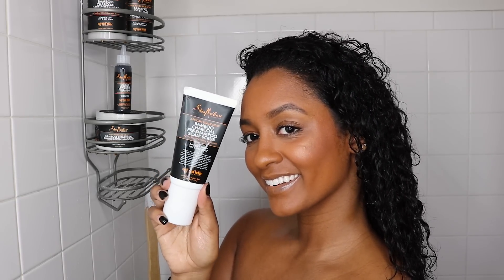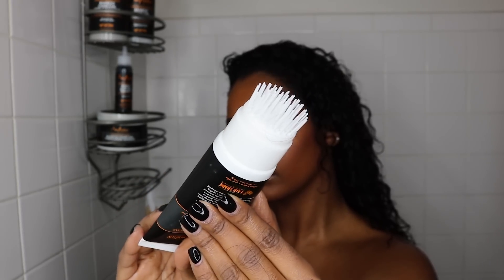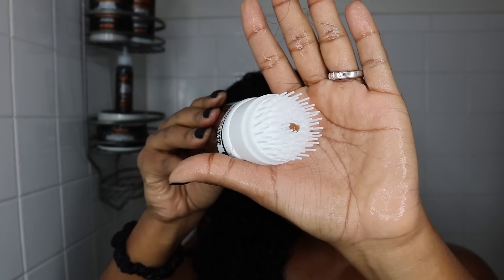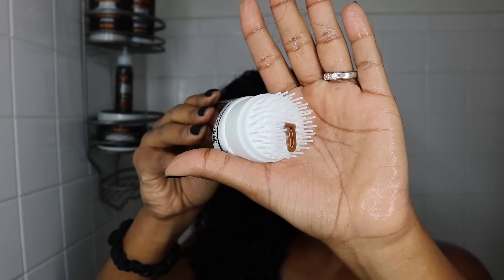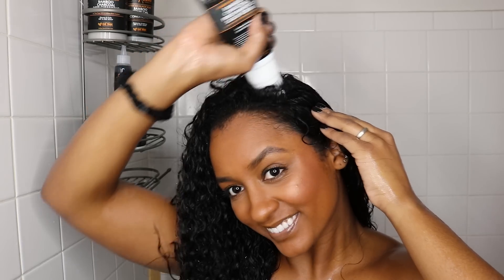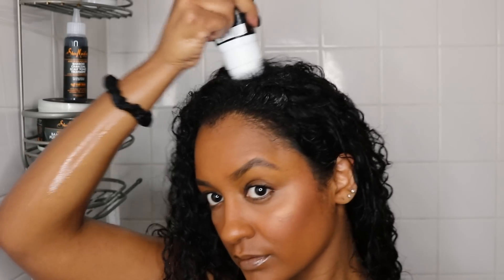Within this line, Shea Moisture has added a pre-shampoo scalp scrub with tea tree oil as well as willow bark extract. I have never in my life used a pre-shampoo scalp scrub, so this was definitely a first for me. As you guys can see, it has bristles at the end and it allows the product to come out while scrubbing your scalp. I've been using this for a while now and I'm obsessed — it really helps with releasing product buildup or excess oils on my scalp.